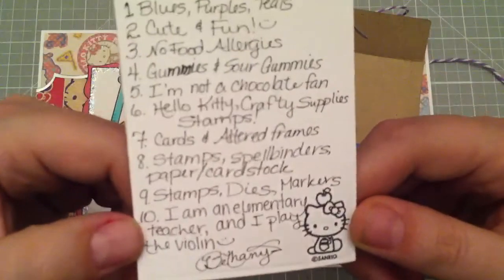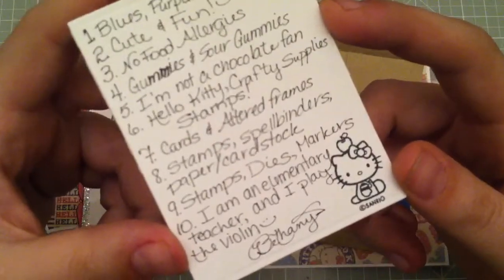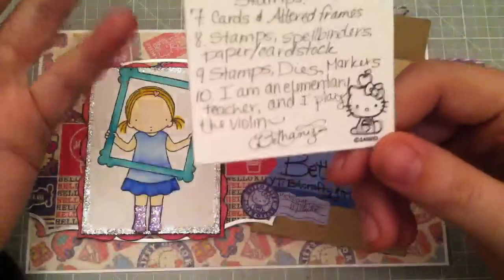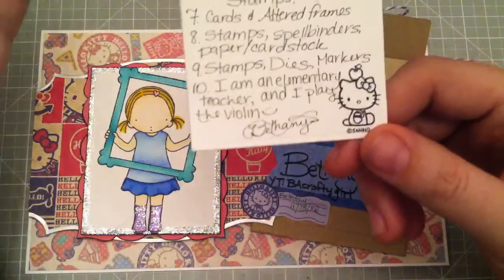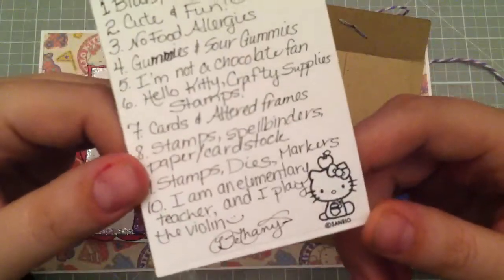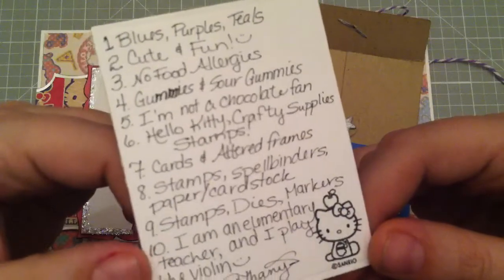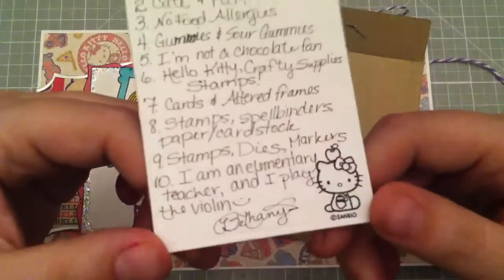Something she should know about me: I am an elementary teacher — I actually teach third grade. And I play the violin. I play in a local community orchestra — it's not a big thing, but I've been playing for a long time. I actually went to college originally to be in music, but I just realized it was not the path for me. But it is definitely not something I want to give up.